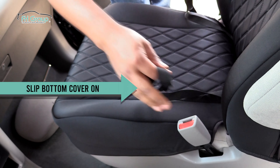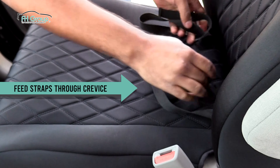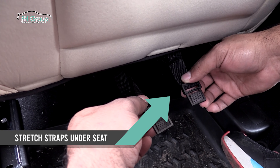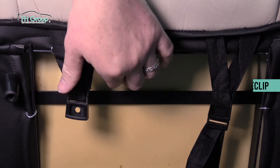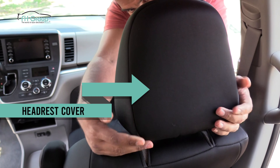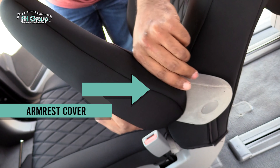Next, stretch the seat cover bottom over the seat and push the straps through the crevice to the back side. Grab the straps and stretch them underneath the seat bottom. Connect them together under the seat to secure the covers. Slip the headrest covers over the headrest and slide the armrest covers on.